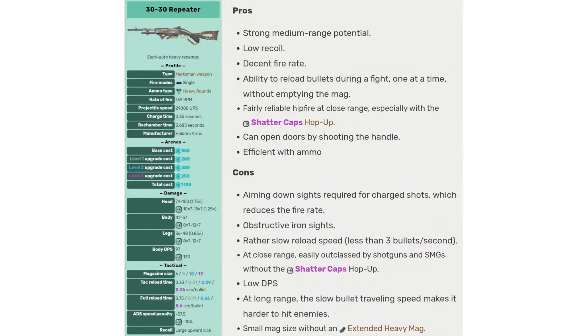The pros for the 30-30 Repeater are: strong medium range potential, low recoil, decent fire rate, ability to reload bullets during a fight one at a time without emptying the mag, fairly reliable hipfire at close range especially with the Shag Caps hop-up, can open doors by shooting the handle, and efficient with ammo.